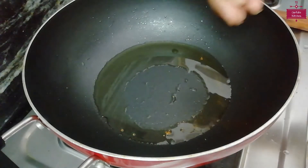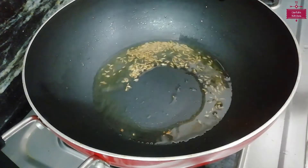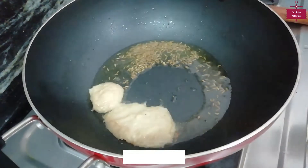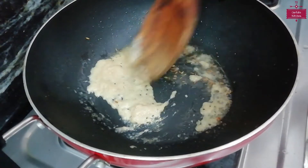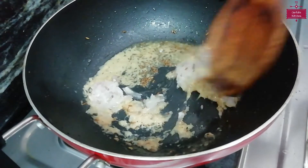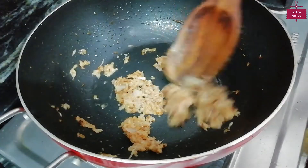First we will add jeera — I have added 1 teaspoon of jeera. Now we will add ginger-garlic paste — about 2 teaspoons. Then we will add the onion (peya). I have chopped the onion and will add it in. We will cook it for 1 minute.